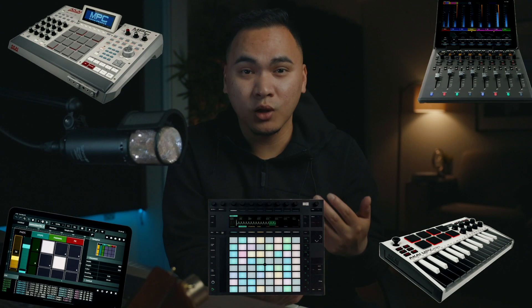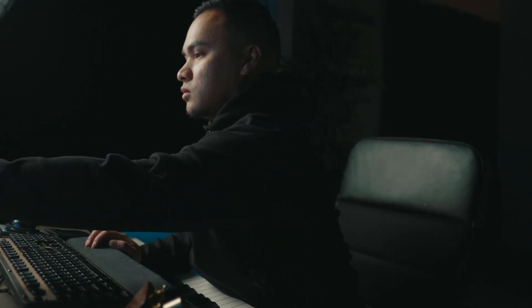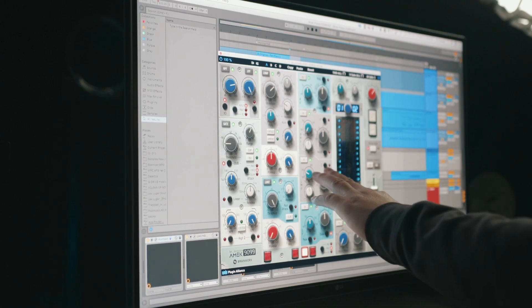I've been producing music now for about 10 years and my experience with MIDI controllers has been up and down. I get excited when a new controller comes along, but when I try to make it work with my workflow I notice it just slows me down. The thing is, I like to work fast, and when I get into the zone of producing and mixing music, nine times out of ten I just want to see it, touch it, and control it.